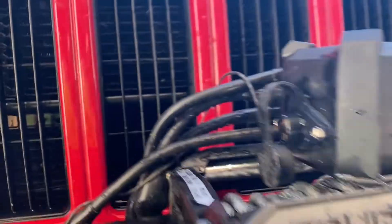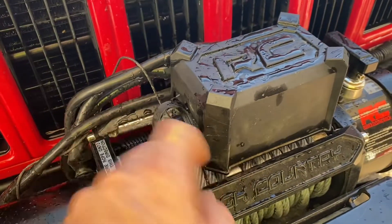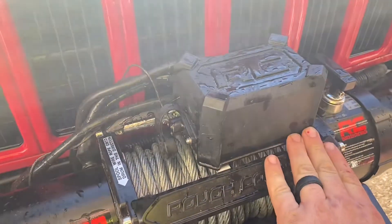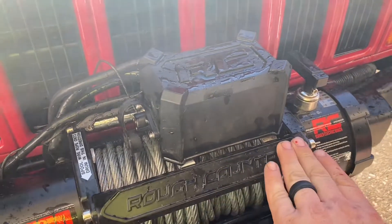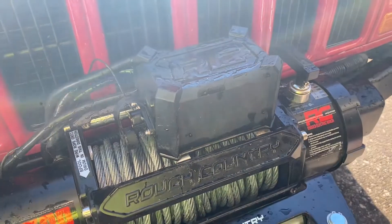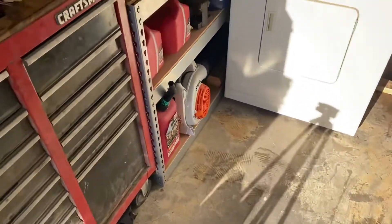I was wanting to mount it up here, but realistically I don't know if I could make a bracket that goes across. I could probably take the two that come with this that hold the solenoid box and expand it all the way and make the remote control sit over here. But honestly I think I'm just going to stick with the underneath part — it kind of seems more incognito.